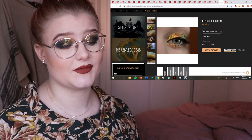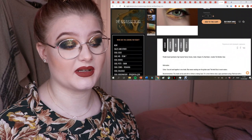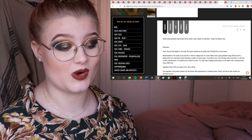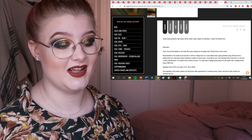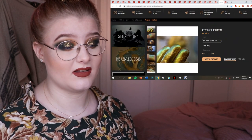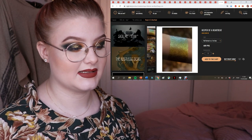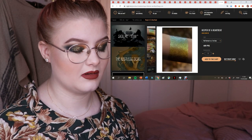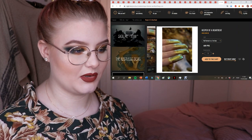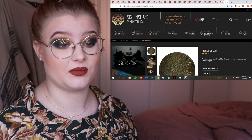This one I need for summer — Keeper of a Heartbeat. The description reads: 'sea and sand together in one shade, blue waves washing over the golden sand, the timid bliss in warm waters.' It's stunning. I just love this type of formula — smooth but super sparkly. Just look at how beautiful that is.